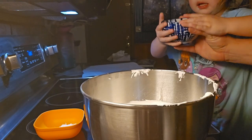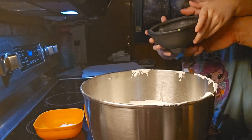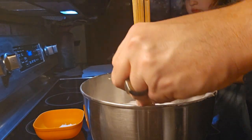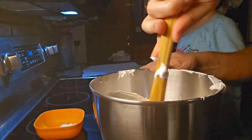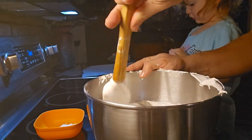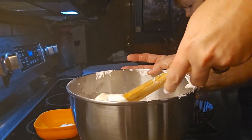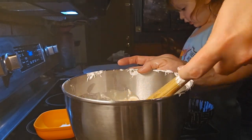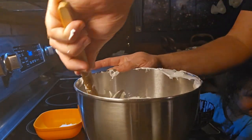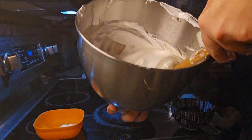We've got our tablespoon of lemon juice — put that in there — and then we're going to add one and a half teaspoons of vanilla. We're going to mix it in a special way called folding. You're just going to turn it over and bring it to the center until you get all the flavors incorporated. If you want a super white pavlova, use a colorless vanilla, but we're fine with this.